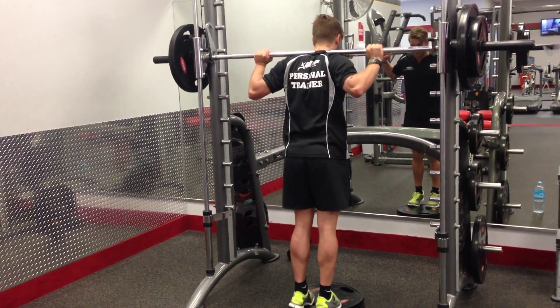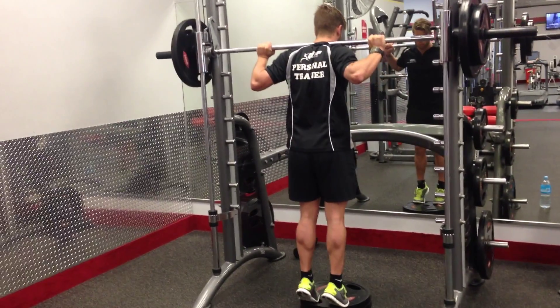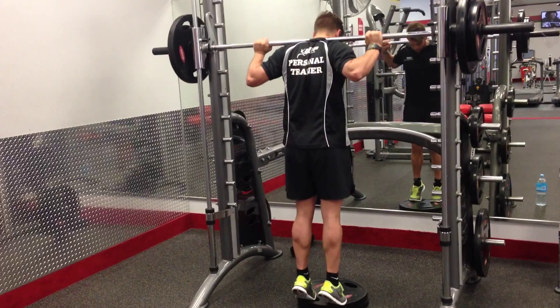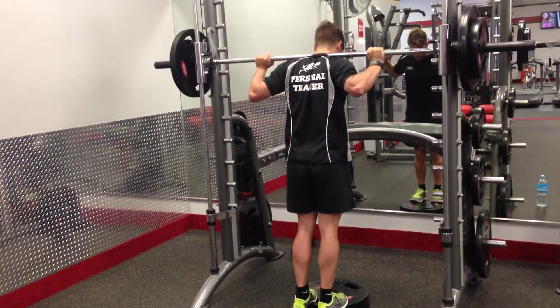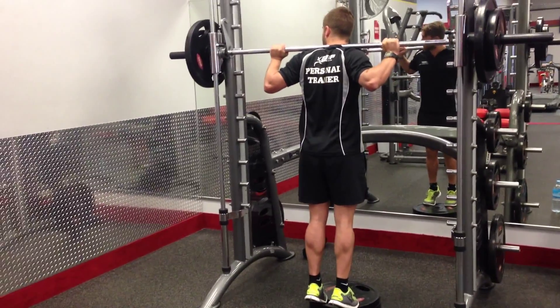Yep. Let's go. Down, up. 1, 2, 3, 4, 5, 6, 7, 8, 9, 10. Rack.